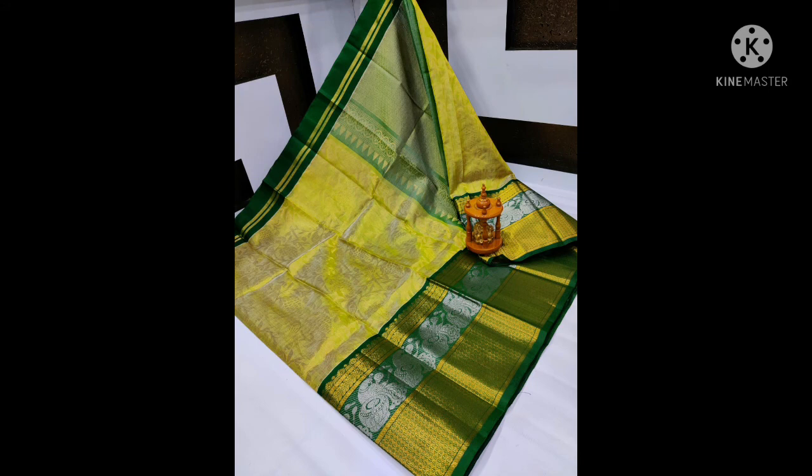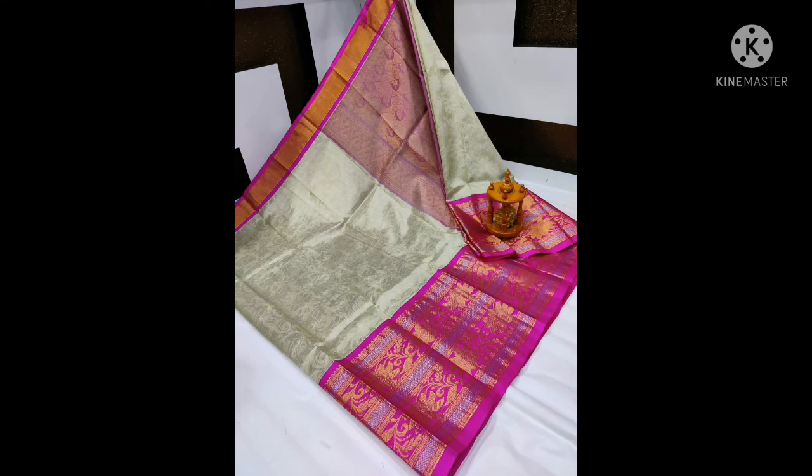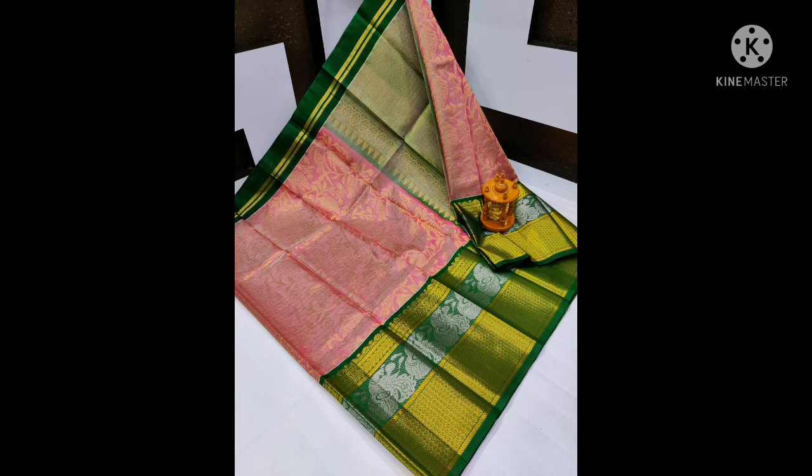Kanchi Tissue Kupadam by Pure Silk All Over series. Special price only $8,200.